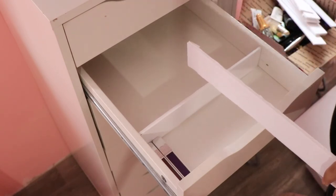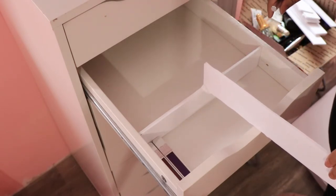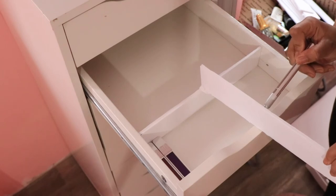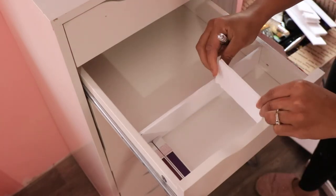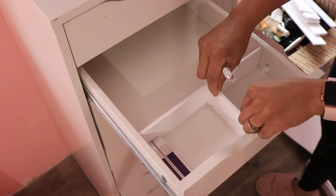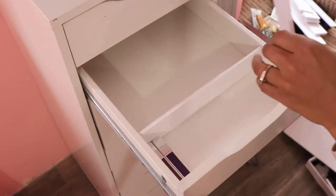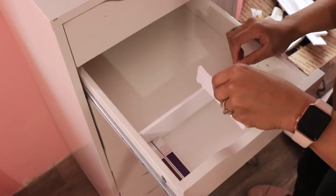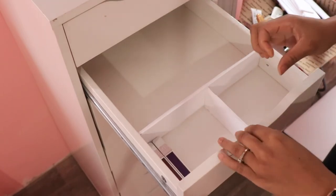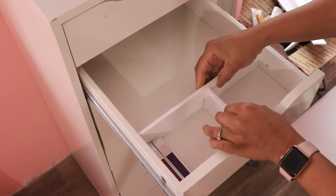I'm gonna take this long piece that I had on the side and size it out to cut a little divider. The pieces I put in the middle I'm going to refer to as dividers. Let's cut the divider and make sure it fits before we put glue on it. Once we see that it fits and it's perfectly positioned, take it out, put glue on the edges just like the first piece, put it back in, wipe away the extra glue, and let it dry.